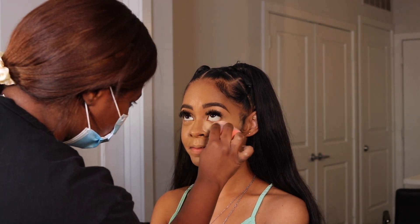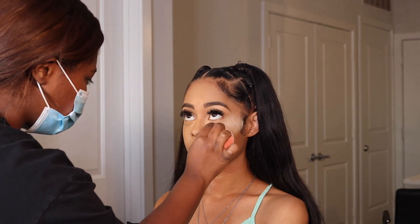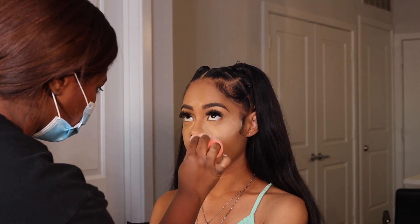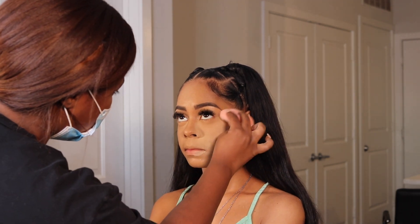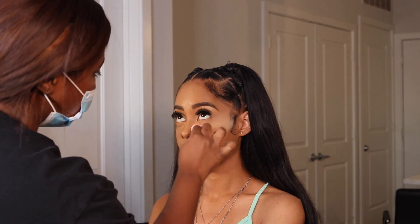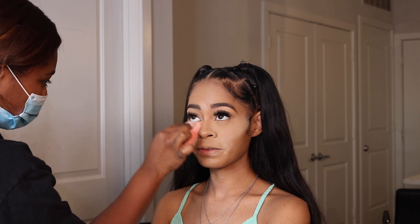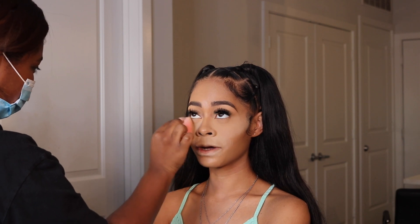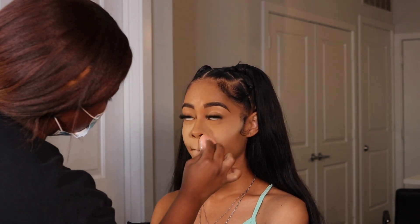Now I'm going in with the Real Techniques Miracle Powder Sponge — one of the best sponges to apply loose setting powder because it doesn't absorb any of the powder. It allows the powder to sit on top of the sponge so you're applying all of it onto the face. Everywhere I put concealer, I'm placing that powder — pressing it in nicely. I am not a fan of baking. There will be excess powder left over but we'll dust that away later. Make sure your client is looking up when setting the concealer under the eyes — that's where creasing tends to happen.